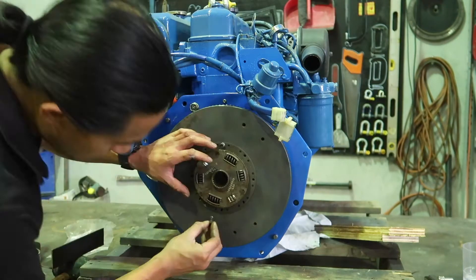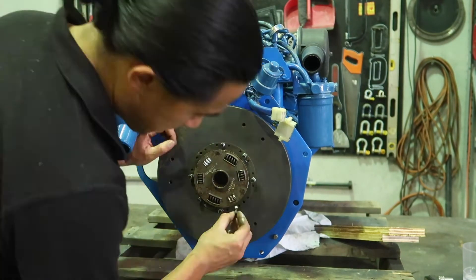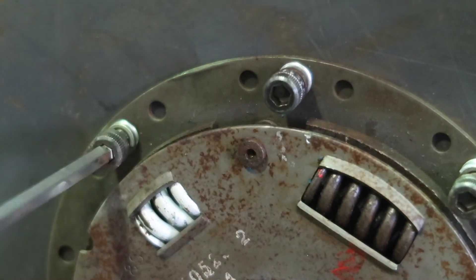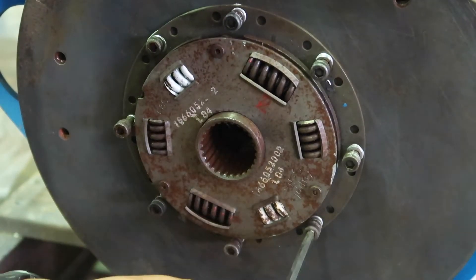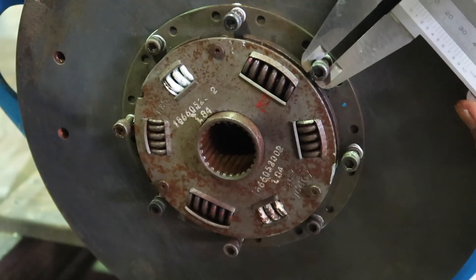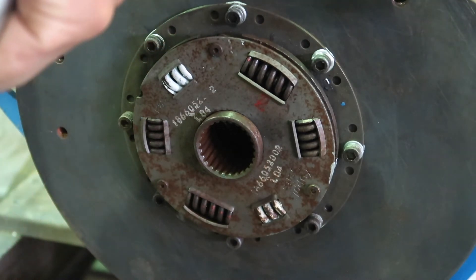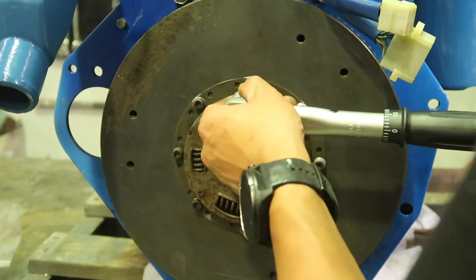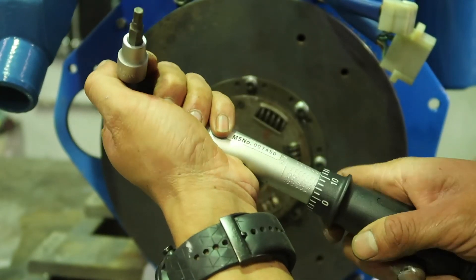This is the clutch going back on. M6 bolts — it says about 13 Nm, so 13 Nm. Let's just be careful. That feels really tight, so I'm going to reduce that down to 9.6 Nm.